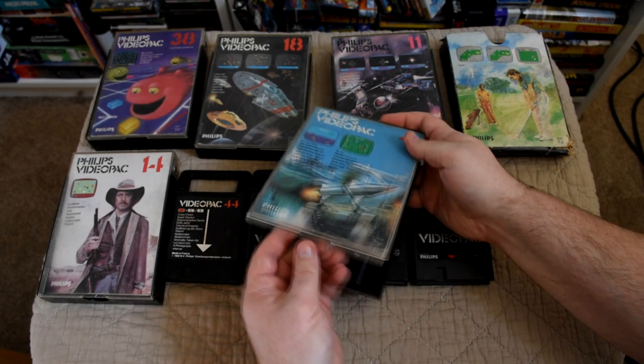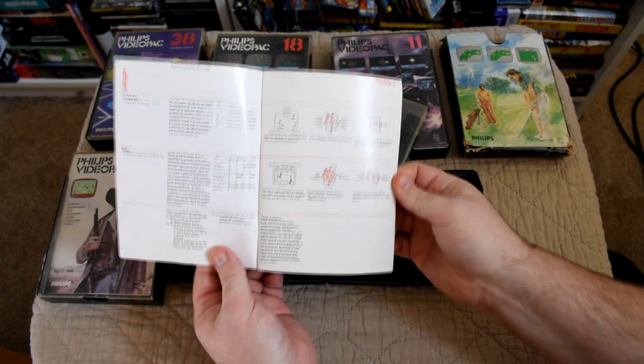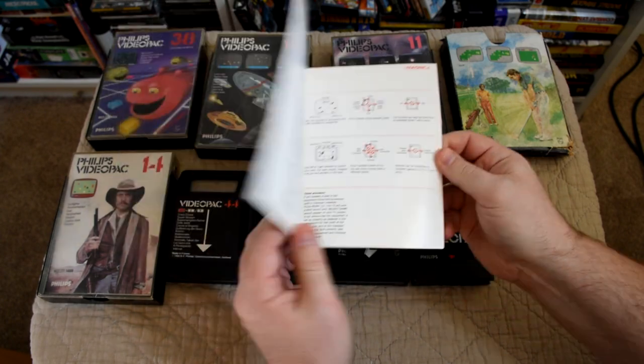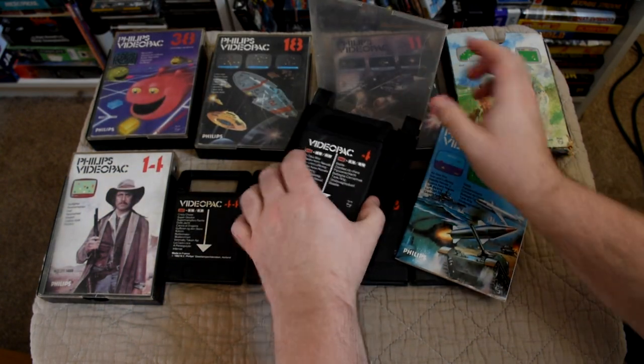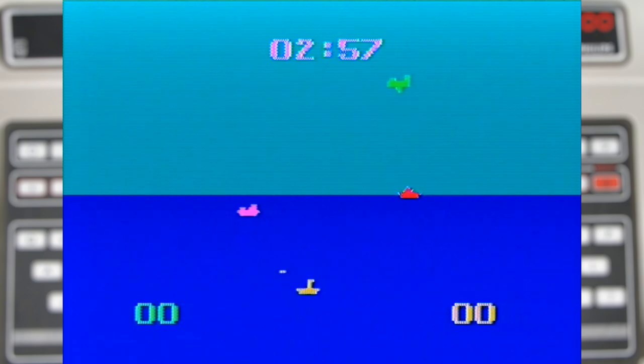The next game is cart 4, Sea Air War and Battle. This time we actually have the manual, but it also has the basics written on the cart which is quite nice. Sea Air War is started by using the number buttons, where you play as a sub and you have to fire missiles at the planes all while trying to avoid the boats.